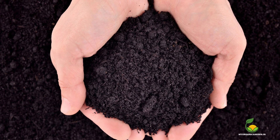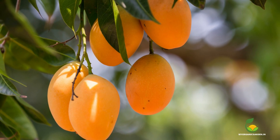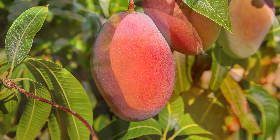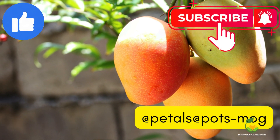So the next time you want to boost your mango tree, try these easy homemade recipes. You are sure to get a good yield and sweet tasting mangoes as well. If you like this video, please share and subscribe. Happy gardening!